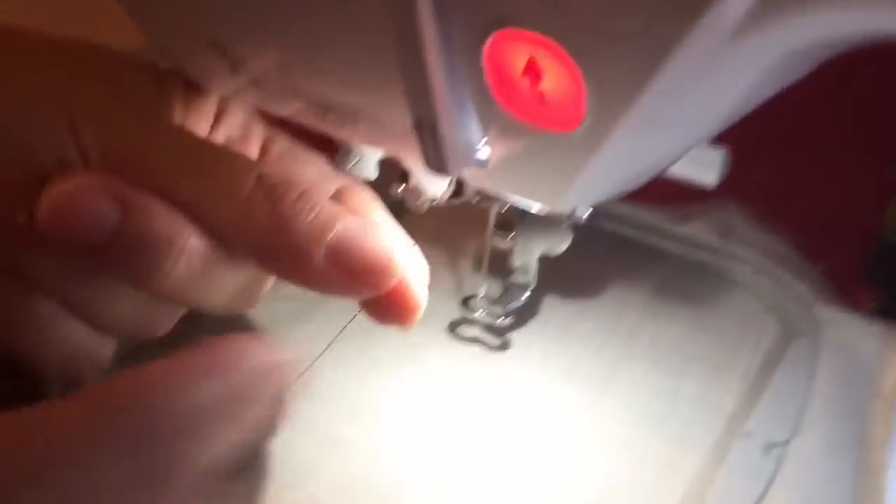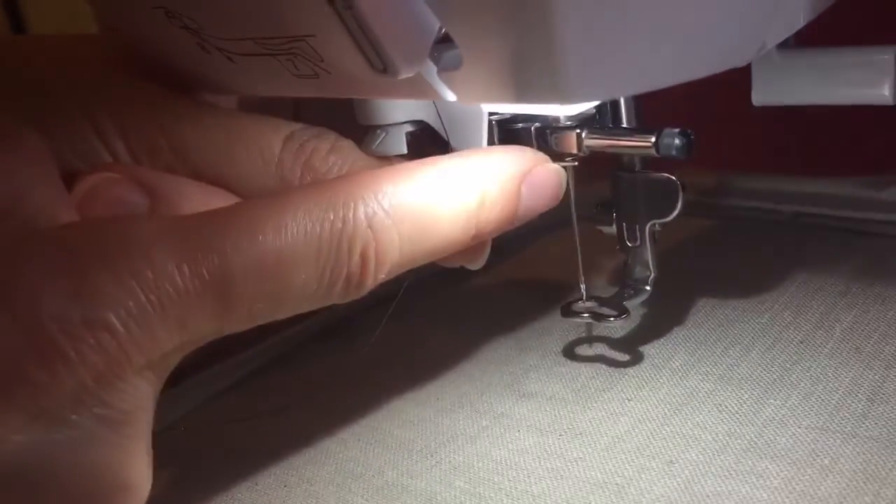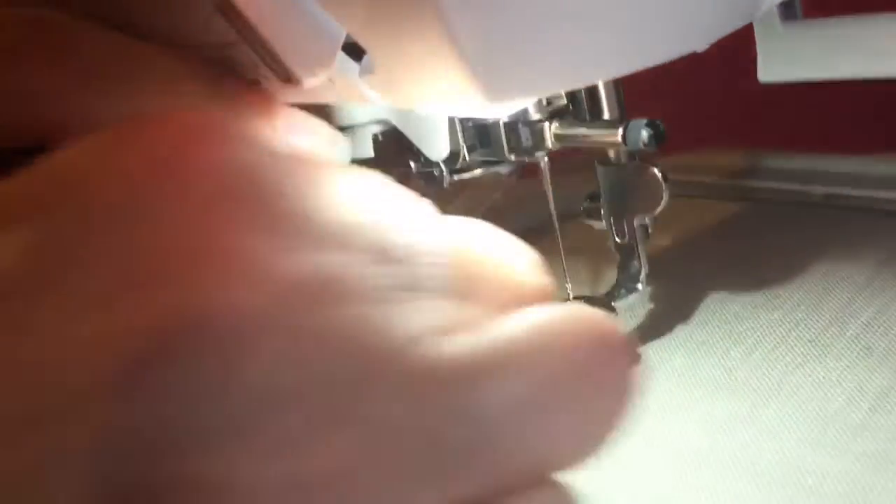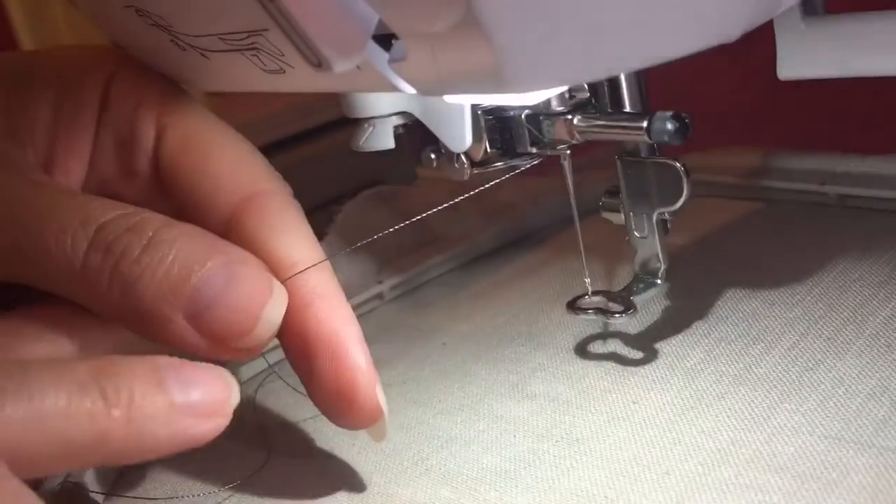Number five is down here at the bottom, so you'll pull it down the channel to number five. Number six is the tricky part — there's a little metal hook that your thread will go through. I like to hold it at the top and the bottom and kind of bring it around, making sure it gets all the way through. Sometimes that's a little tricky.